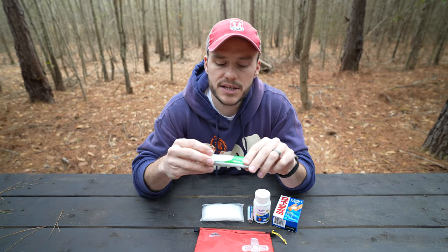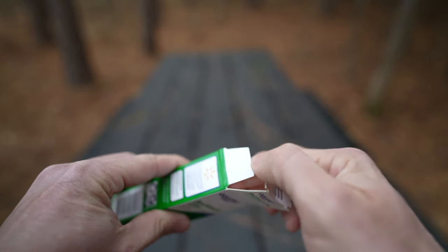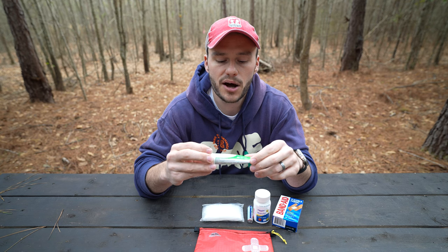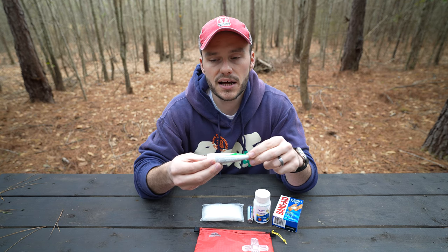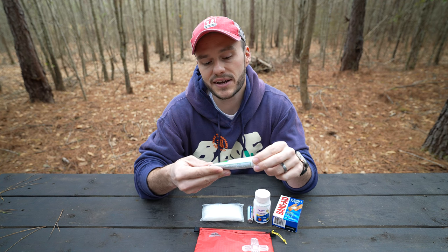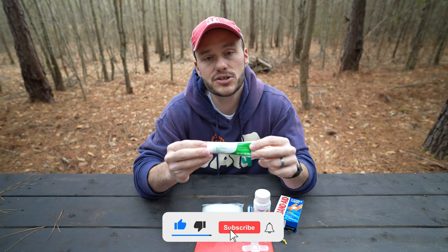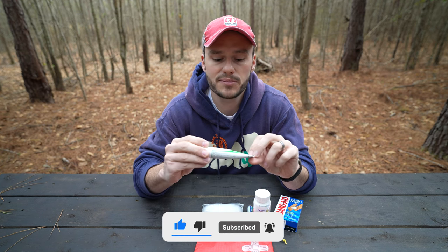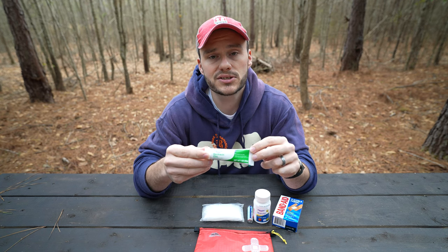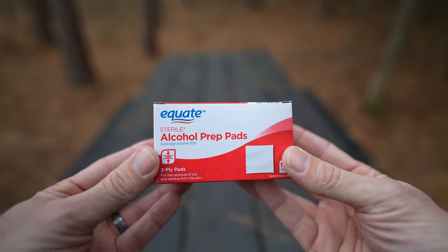Another medication I have to be careful with personally because I'm slightly allergic to it is Bacitracin, or triple antibiotic — you can call it a bunch of different names. It's a simple over-the-counter antibiotic you put on a wound, a cut, or a burn. The description says it helps prevent infection in minor cuts, scrapes, and burns. I have a tube of this. If I can find a smaller tube eventually, I will — this one is a little big — but I got it cheap and it'll be perfect for my first aid kit.